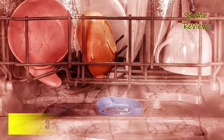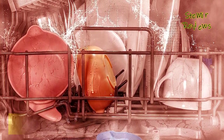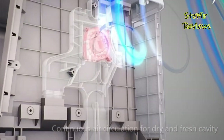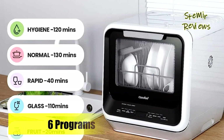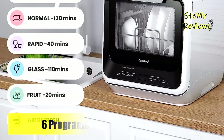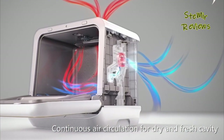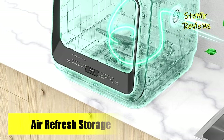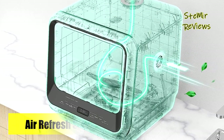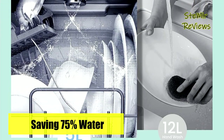Innovative features extend to the air refresh function, which facilitates moisture and odor removal, preserving the dryness and freshness of both plates and the machine over extended periods. This feature is enabled by default, with the option to deactivate it when not required. Comfy has meticulously addressed convenience by incorporating a 5L built-in water tank, offering the freedom to position the dishwasher without tethering it to tap water, and it can also be seamlessly connected to the kitchen faucet using the included water hose.